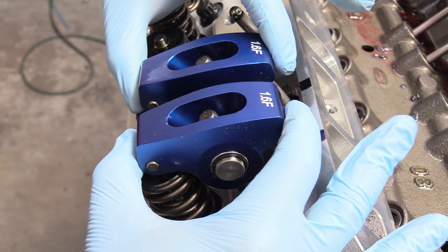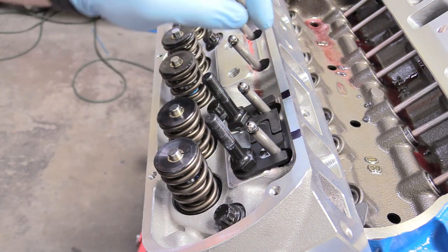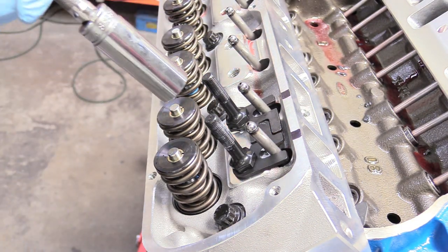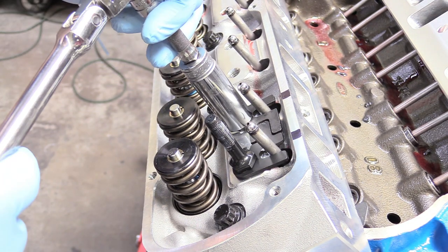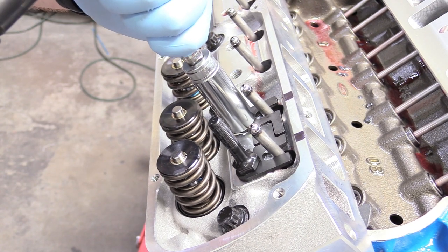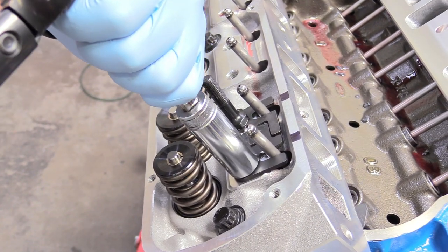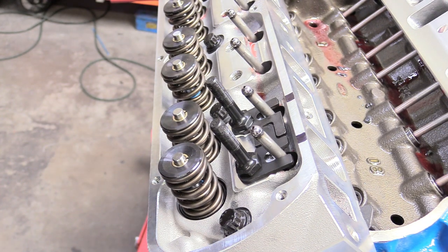We can carefully remove our rockers and set those aside for right now. What we're going to do next is eyeball the guide plates as we're tightening them down, making sure they're lined up with our Sharpie marks. Neither of them moved — very good. We'll give those a little snugging before we grab our torque spec. Now we have our torque wrench loaded up to 50 foot-pounds and we can snug these down. You can double check and make sure that your guide plate gap is still lined up with your Sharpie marks — ours is spot on.